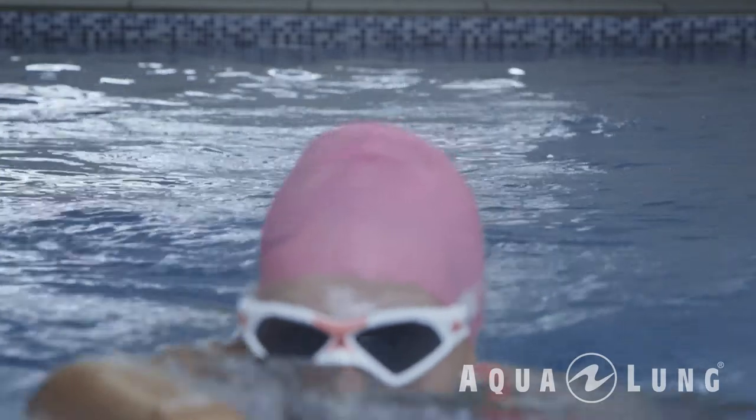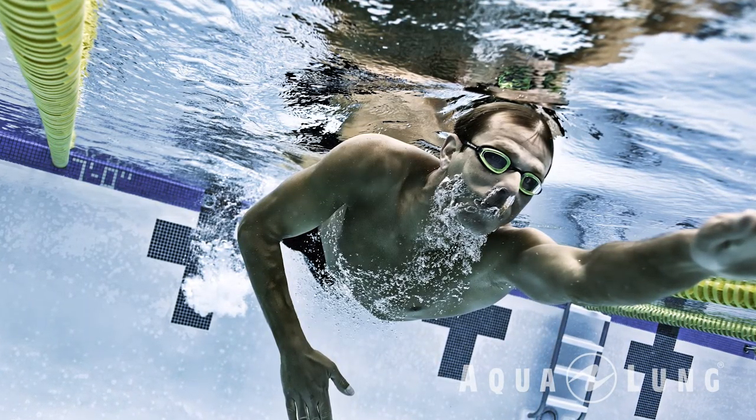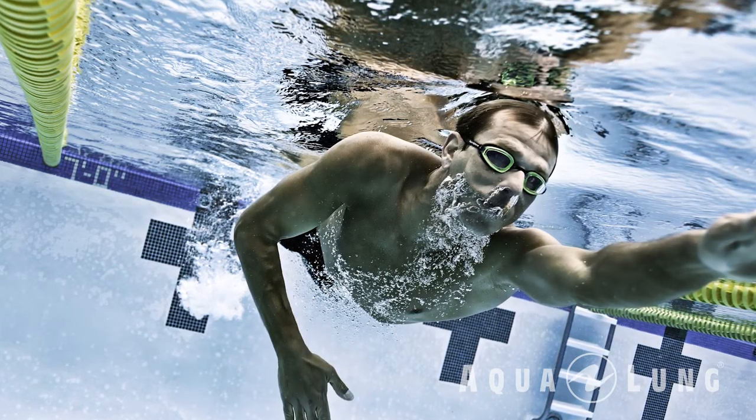For the competitive swimmer looking for an extra edge, Aquasphere offers the MP Michael Phelps brand, designed and developed with the Olympic champion himself. They offer a full range of competition suits, swimwear, goggles, and accessories.